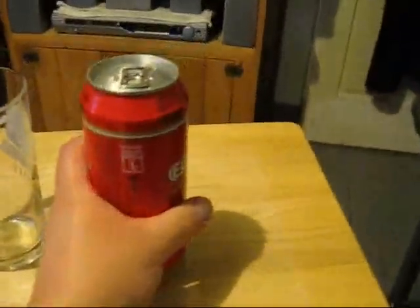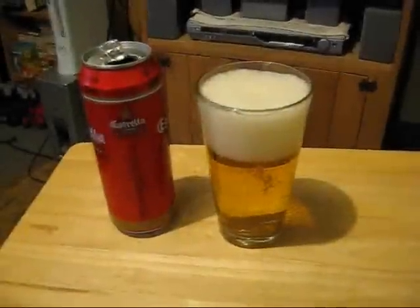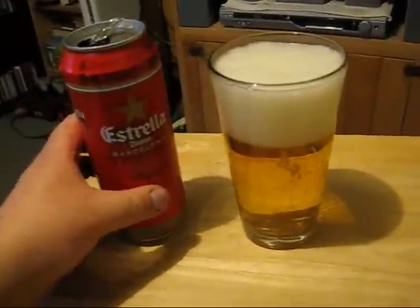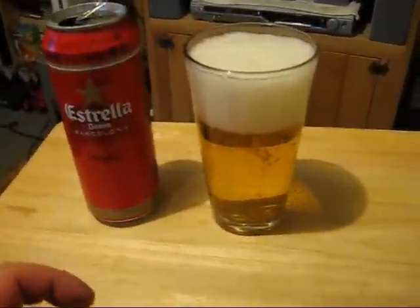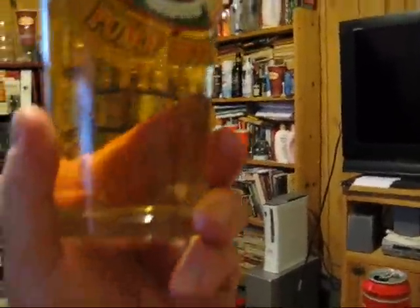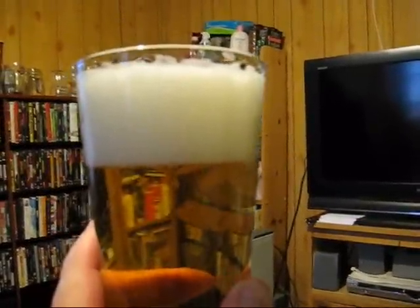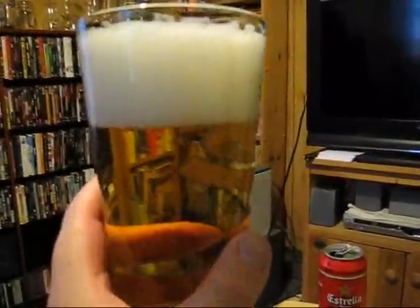So I poured it and we're back with Estrella Damm. As you can see, it basically looks like Budweiser — same Budweiser color, with a big frizzy kind of head that you don't expect to last too long.